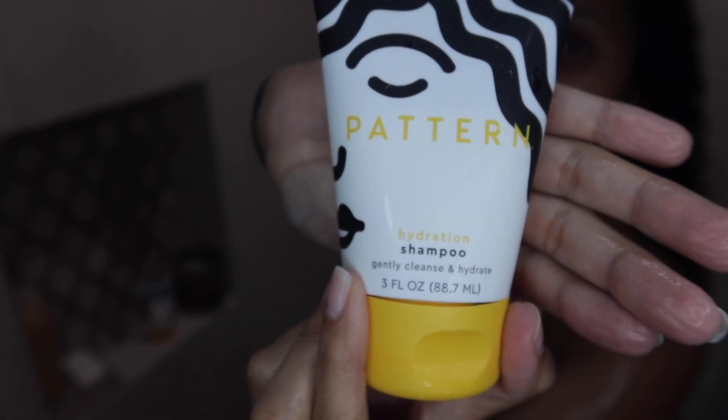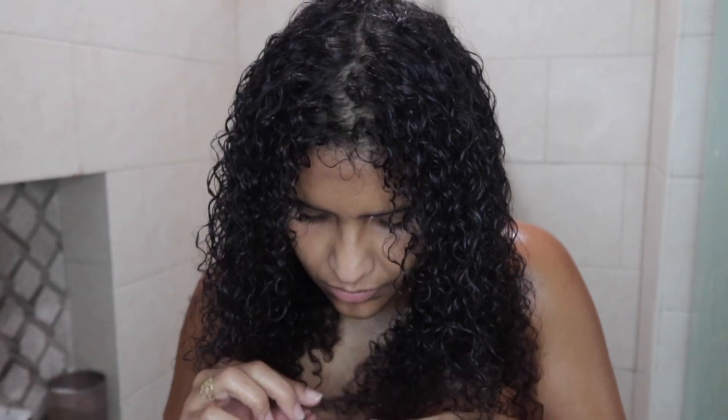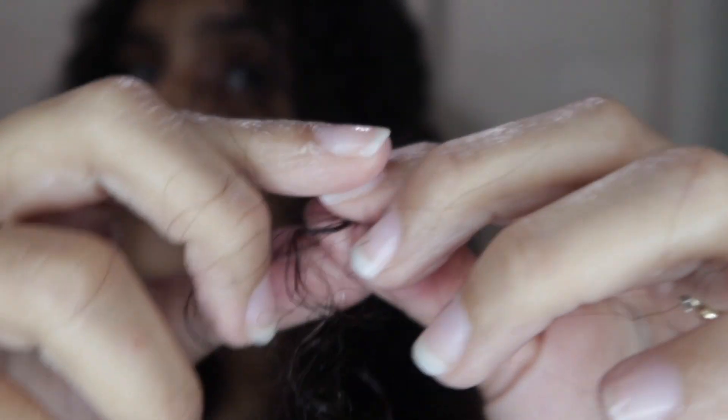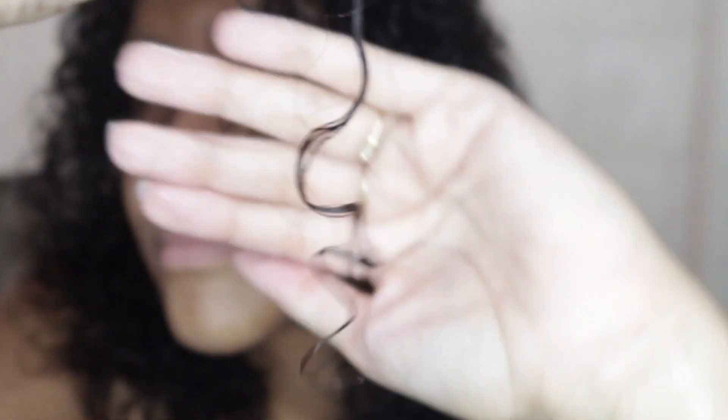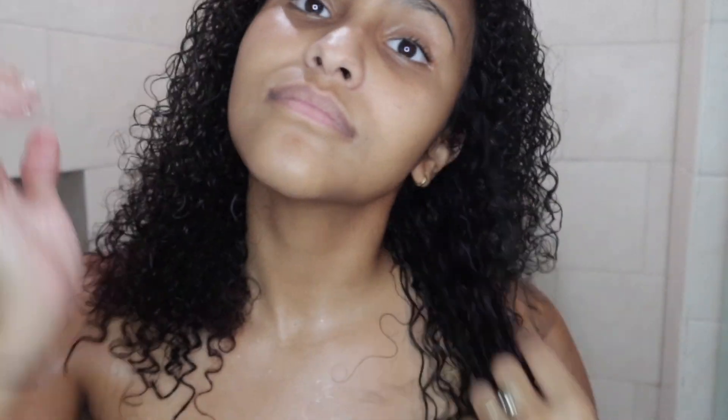I'm going in with the Pattern hydration shampoo and just putting it in my hair. I really just shampoo at the roots and then work my way down. After that I separate my hair into two big sections, and then from there I start sectioning my hair into smaller sections, really trying to focus on getting all the little tangles out of my curls.